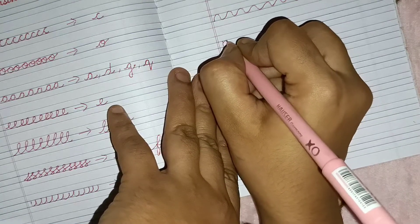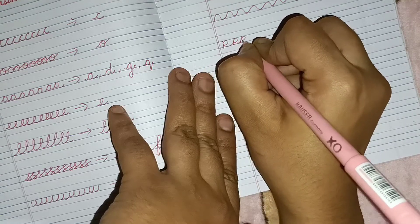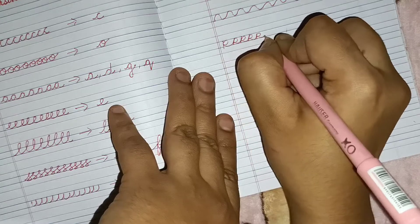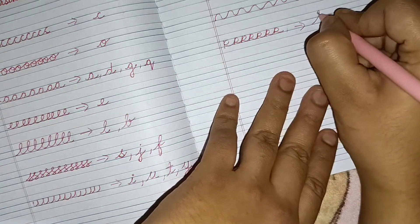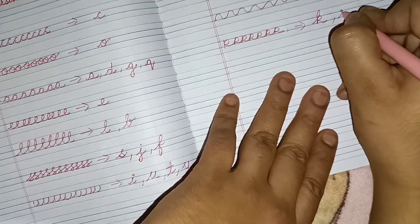For the last pattern, the child needs to write like this — through this pattern the child will learn two alphabets: K and R.